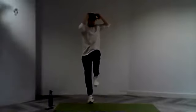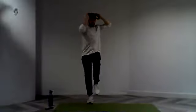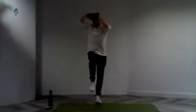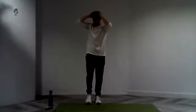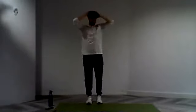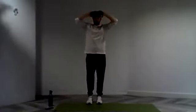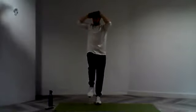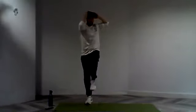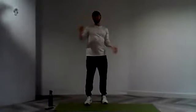Nice and slow, nice and controlled — feeling that contraction through that core. Lovely stuff everyone. Bring that left elbow to that right knee, right elbow to that left knee. Keep squeezing. 10 seconds — squeeze through those abdominals. And three, two, and one. Nice. Strong work everyone. One more set of those.